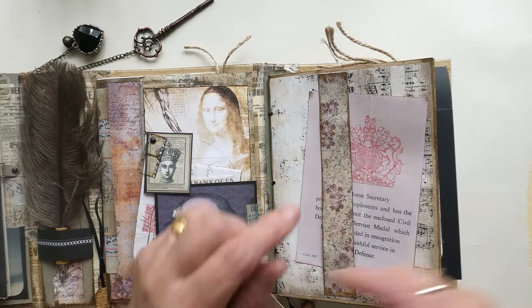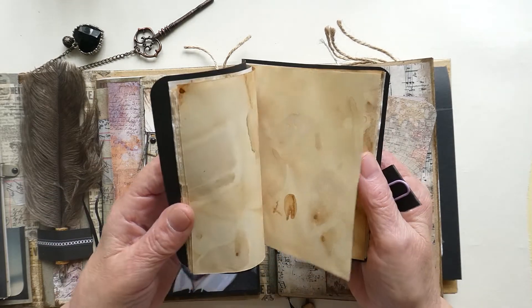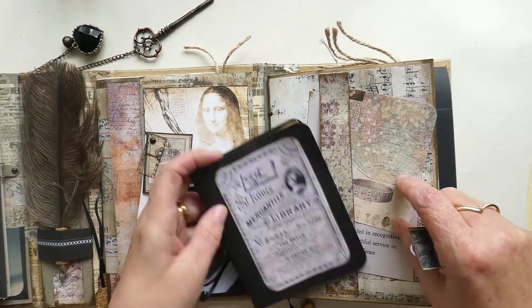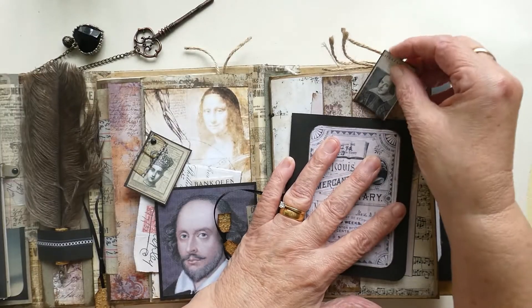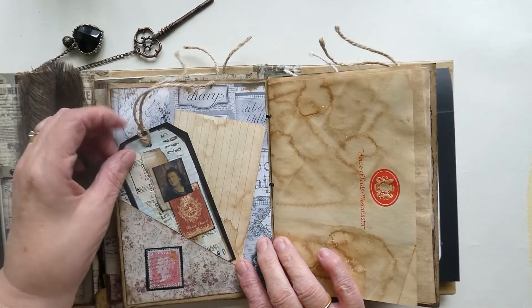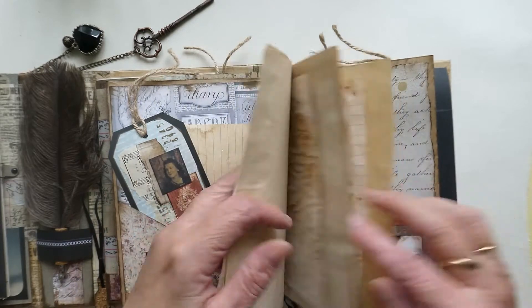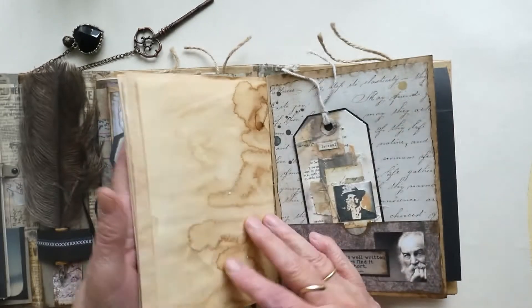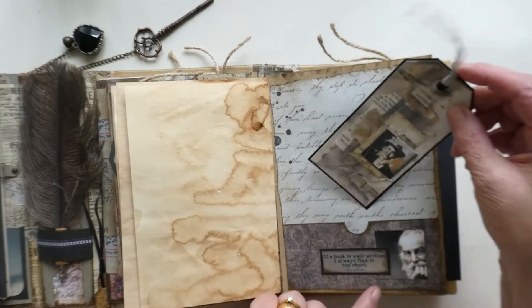There's a journaling card and a compliment slip from the Home Secretary, Civil Defence, which I picked up somewhere along the line. The notebook here again uses coffee stain papers and more House of Lords paper — just an extra journaling pack since Cindy said she wanted this as a journaling book. That slots in and opens up to reveal a tag and a journaling index card, plus more paper — about 20 pages in there for Cindy to use. In here there's another tag that was a gift from Jeanette, so thank you Jeanette.